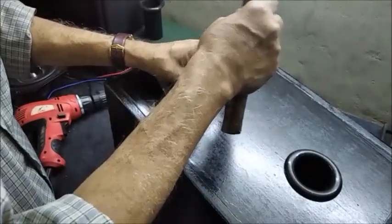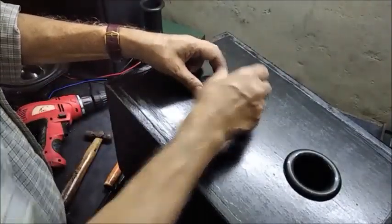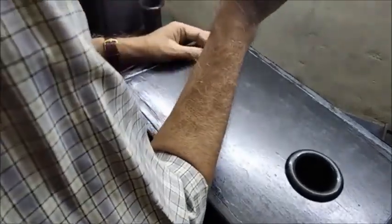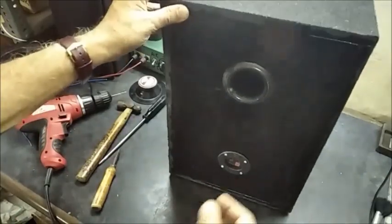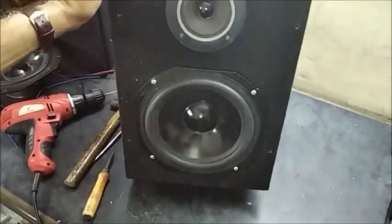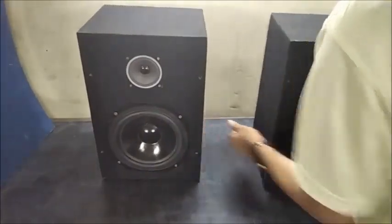In the back side, the round terminal is also fitted tightly with 4 screws. After fitting all the screws, the box is now ready for testing. By the same process, another speaker box is also assembled and the pair of speakers will be tested now.